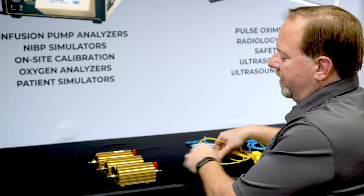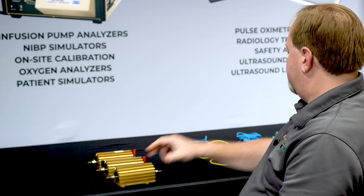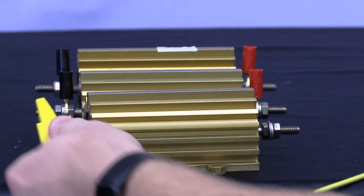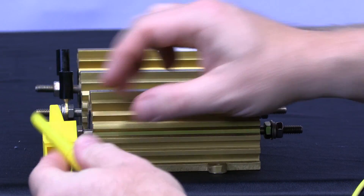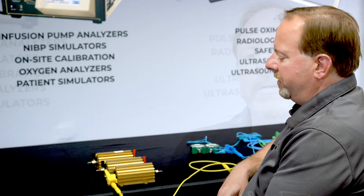If you don't have the banana jacks like this one, we can still connect to that load using the alligator clips that come in the accessory kit. All we do is put the alligator clip on the load and plug the banana cable that comes with the accessory kit into that alligator clip.